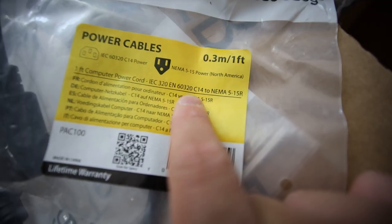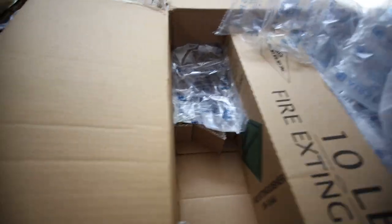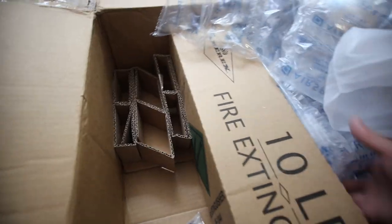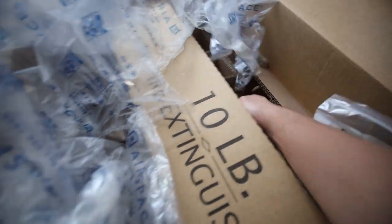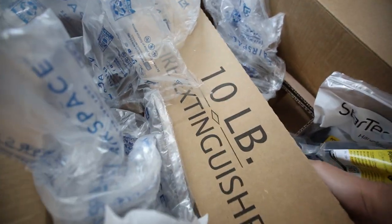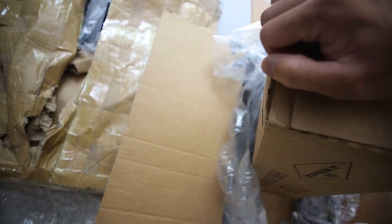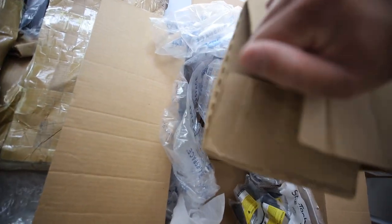We have some C14 to NEMA 5-15R adapter cable — you sent me a whole bunch. What else? Just packing and bubble wrap. Now let's open up this ten-pound — okay, this is actually heavy. This is for sure a fire extinguisher. Let me open this up. Definitely a fire extinguisher.